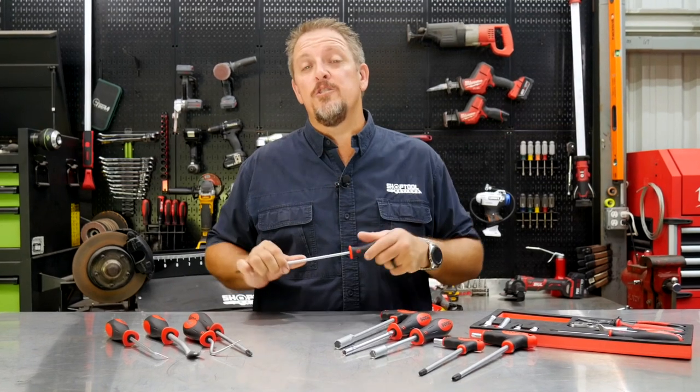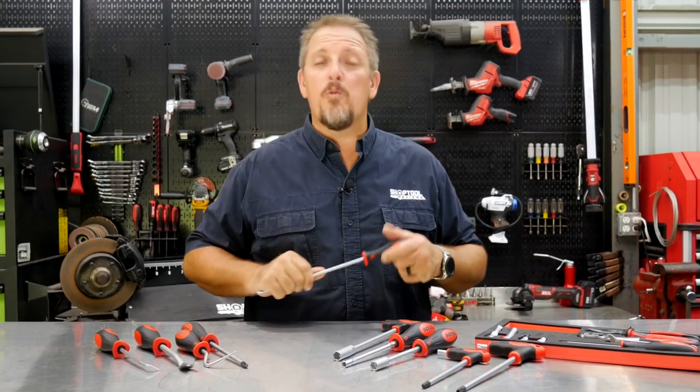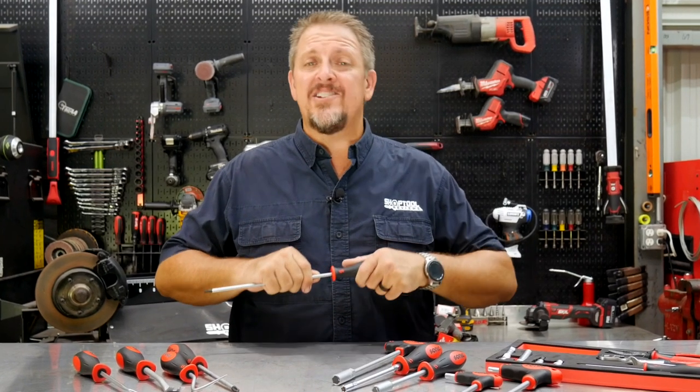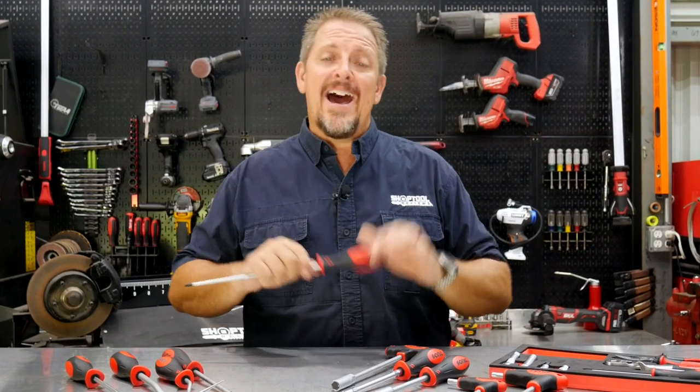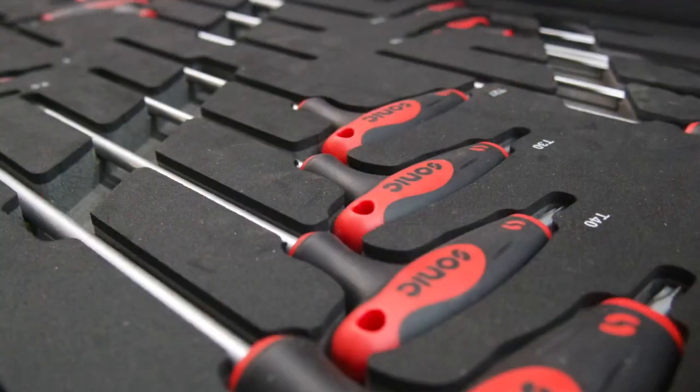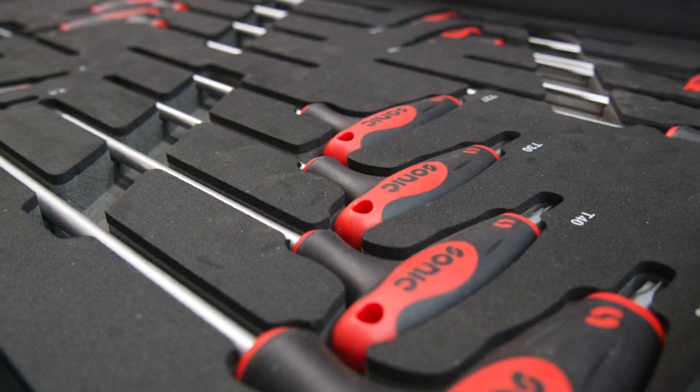If you've followed our YouTube channel for very long, then you know we're big fans of Sonic Tools. Why? Because their organization is top notch. I don't know of any other tool company that out of the box you get an organized and already labeled complete tool system.